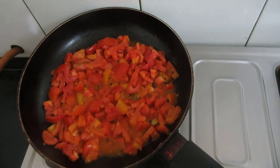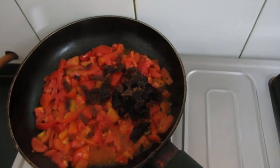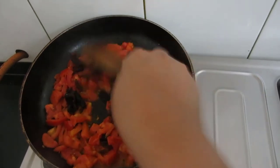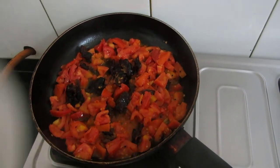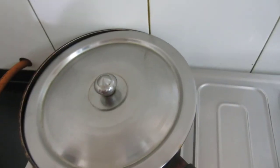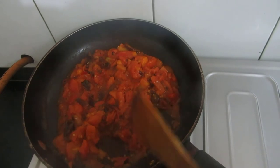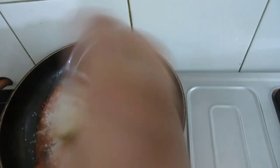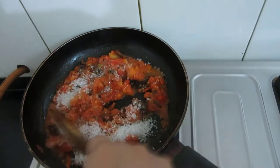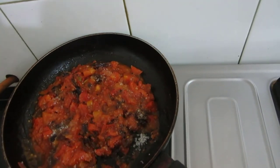After 5 minutes the tomatoes are almost done. Now we will add sugar — after 5 minutes we will add this in. Mix, and again we will cover this for 10 minutes, stirring in between.